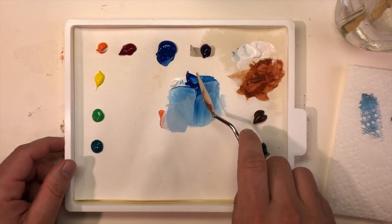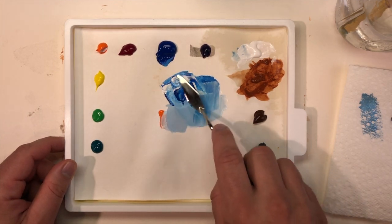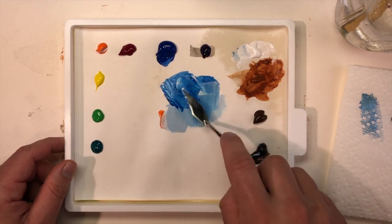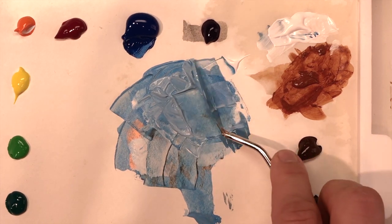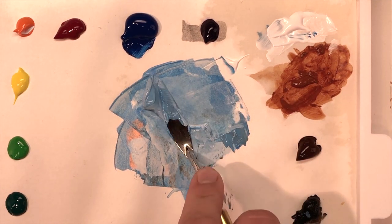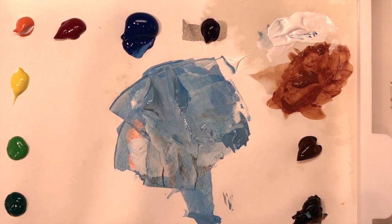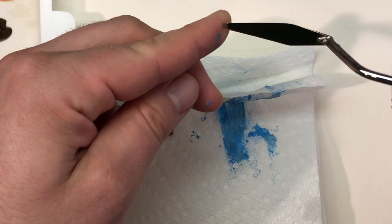Mixing larger batches is really where the palette knife comes in handy. See how you can scrape the paint cleanly and then blend periodically, pulling in any other colors you need. Now that you've tested the paint you have a recipe for the color you're after. You need enough sky blue to paint the entire sky area in one go. Just make sure you thoroughly clean your palette knife after each use.